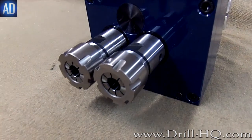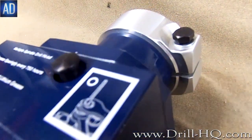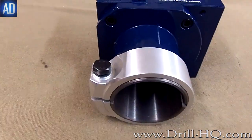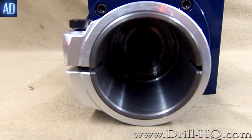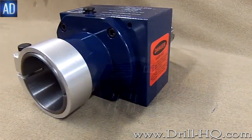Today at Autodrill, we have a fixed two spindle head designed with a one and a half inch center to center spacing. This multiple spindle head is equipped with an adapter designed to work with a 22 to 42 inch stroking unit with pull hydro speed.